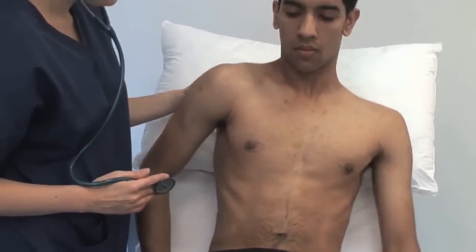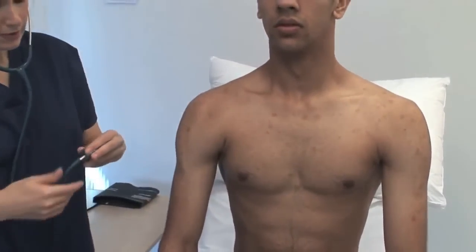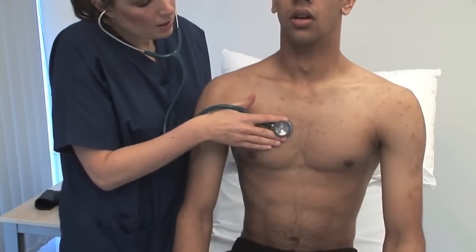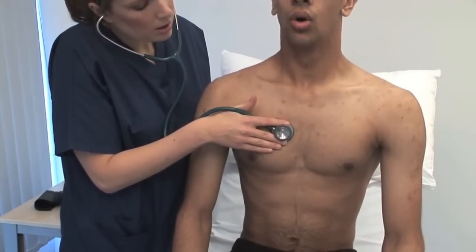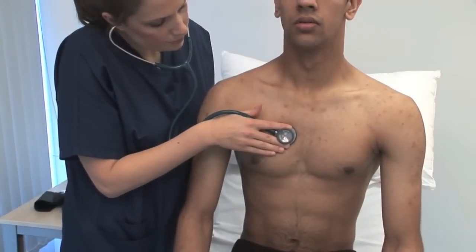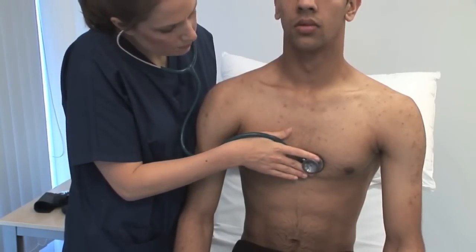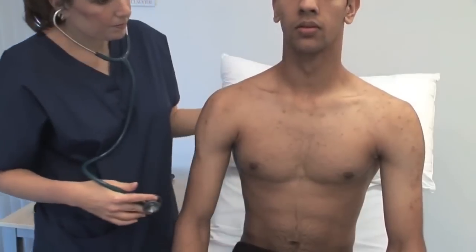Please could you sit forward for me. With the patient leaning forward, listen in held expiration. Take a deep breath in and out and hold. For the murmur of aortic regurgitation, best heard at the left sternal edge in the third or fourth intercostal space.